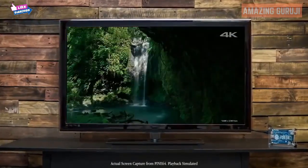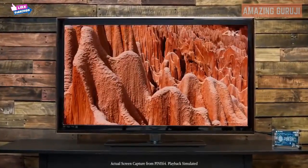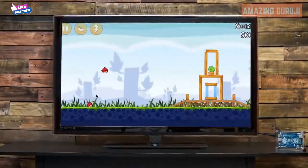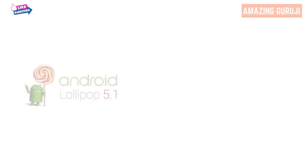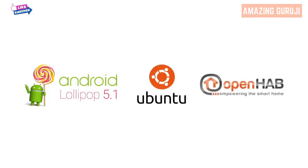Run Office apps, watch full 4K videos, stream from apps like Netflix, and play games, or more. We're fully compatible with Android Lollipop 5.1, Ubuntu Linux, OpenHAB, and more.